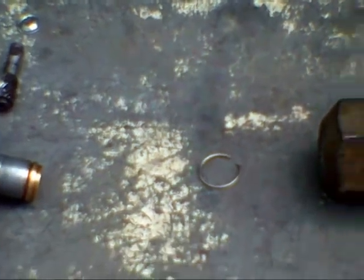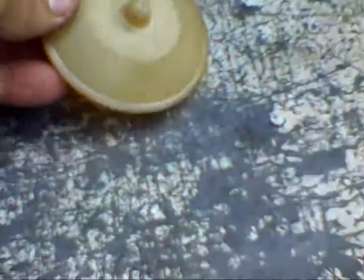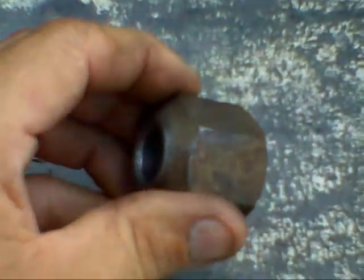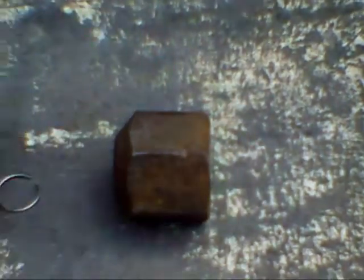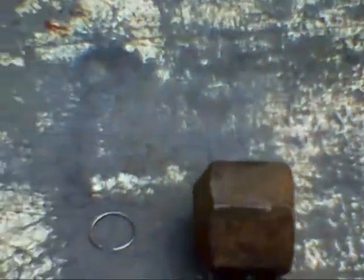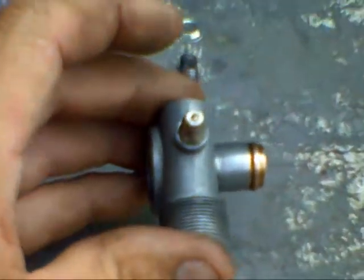Let me show you how you take the angle drive apart. This here is the dust cap — that's on the outside of the wheel. This is the big nut that holds it to the spindle. And what holds the angle drive to the big nut is this little lock ring. You reach in with a couple of picks, knock that lock ring off, and then the angle drive will just come loose from that nut. And you can work with it on your workbench.